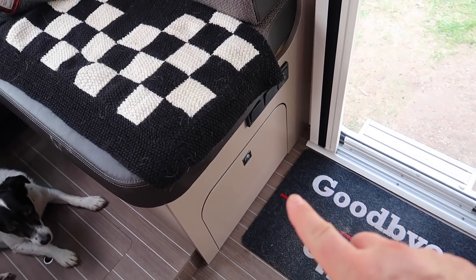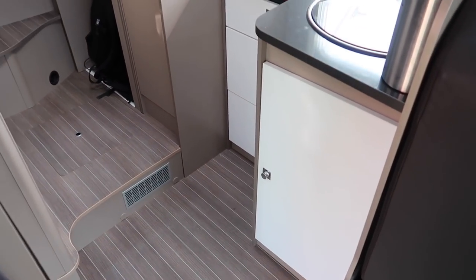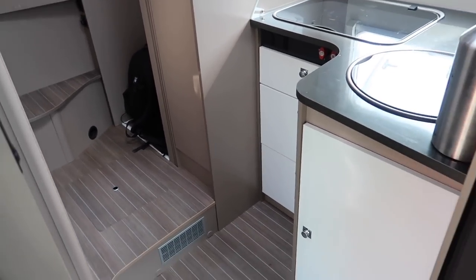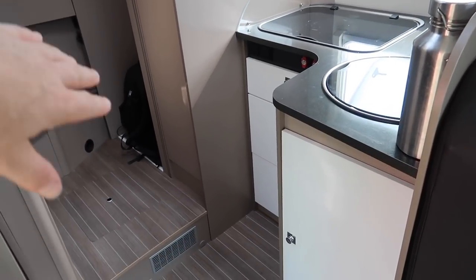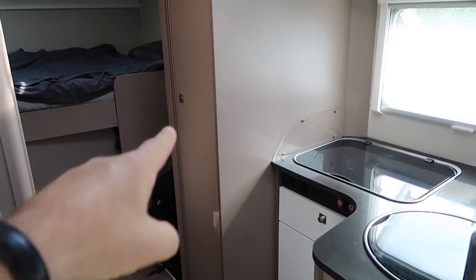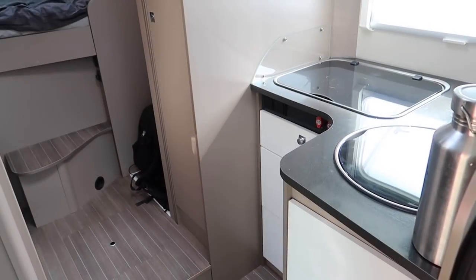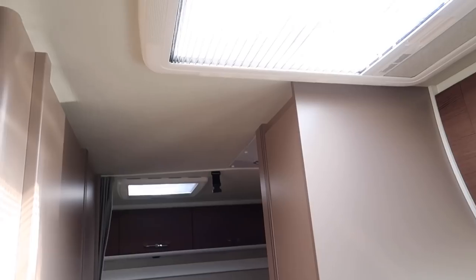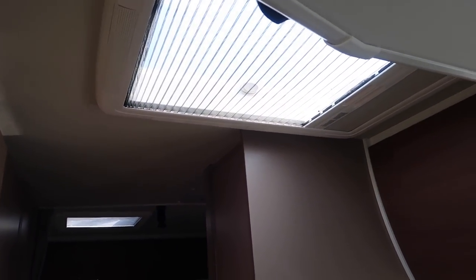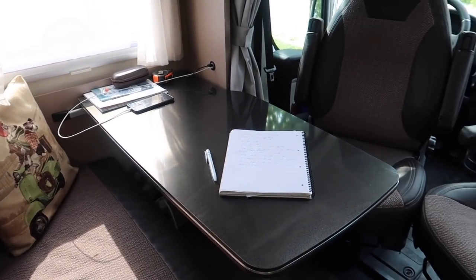Storage is everywhere. One comment about daytime living space is that the kitchen in the middle means that when there were two of us, I could stand at the kitchen while James could pass to and from the washroom — a fairly practical layout for more than one person moving around. Apart from two steps in the layout, it's really practical. Above the kitchen you have a Midi Heki rooflight.